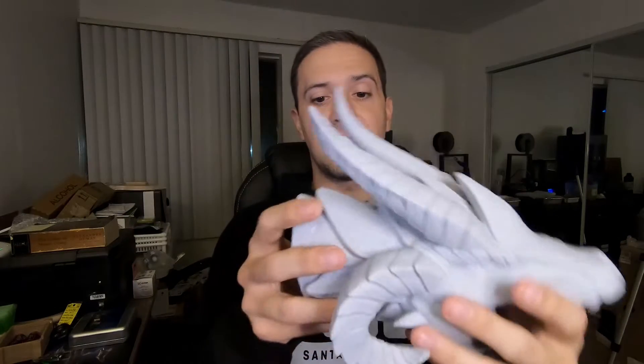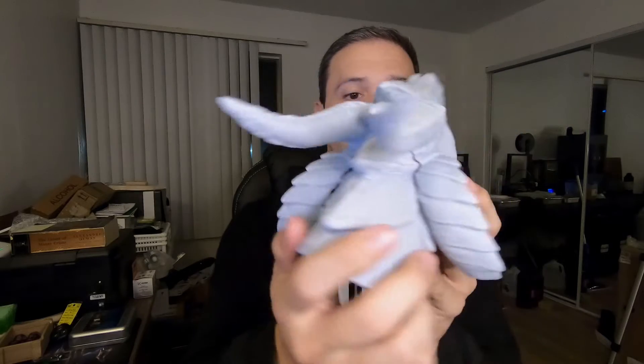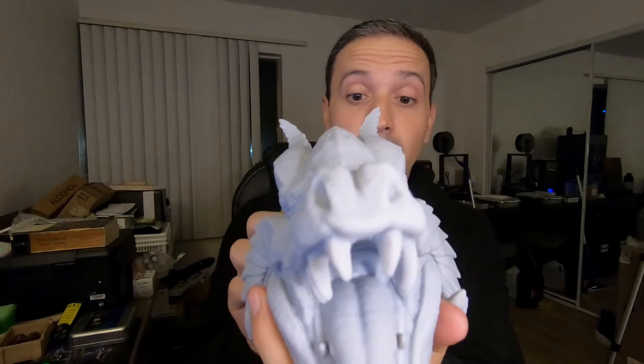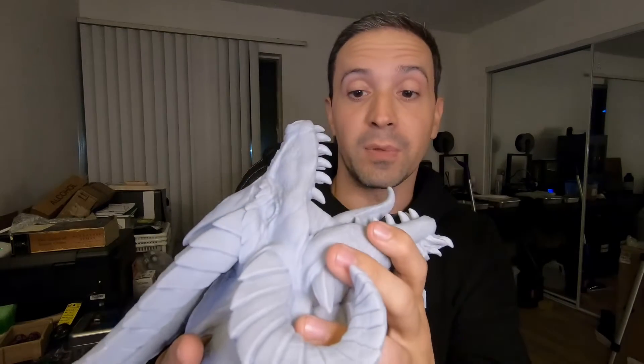And for the Red Dragon mounted head, we had a little bit of separation in the back, but nothing that would be fully noticeable once this thing was mounted anyway. And for all intents and purposes, the quality on these is really good and I'm really happy with it.